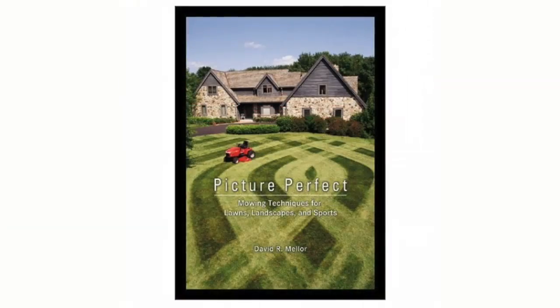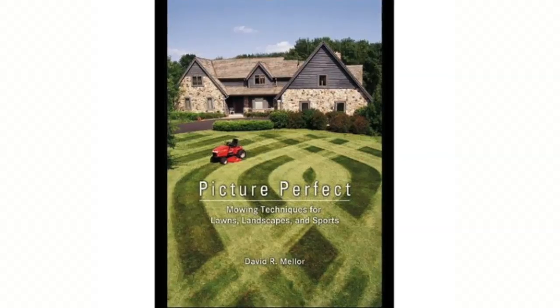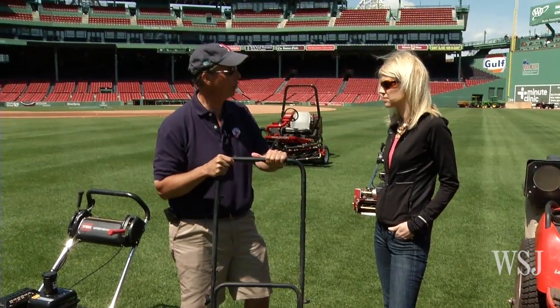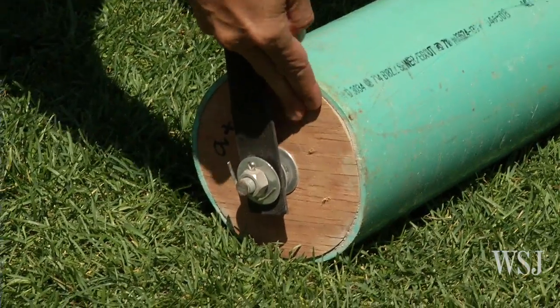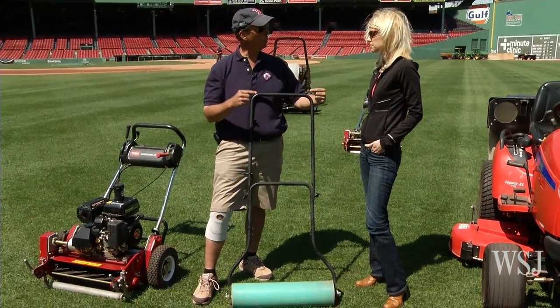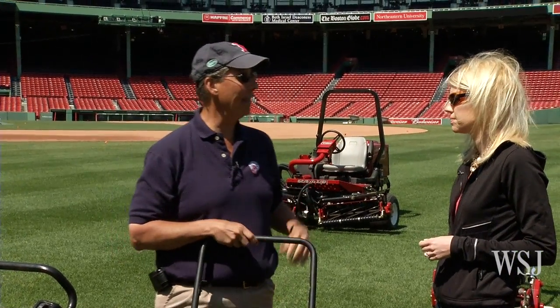You mention a lot of these tips in your book — it's called Picture-Perfect Mowing Techniques for Lawns, Landscapes, and Sports. Turf 101, but if you want to mow like the majors, the information is right there with step-by-step instructions. In fact, it teaches you how to make your own roller at home. Go to a lawn mower repair shop — they'll have a graveyard of mowers with handles. Then take PVC pipe, cut it to whatever length you want, fill it with concrete, make end caps out of plywood to hold it in, find the center point, put your bolt on, and connect it. That's going to help put a pattern in your lawn and add to that curbside appeal.